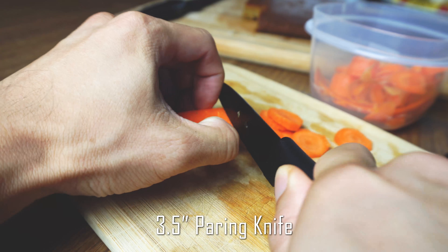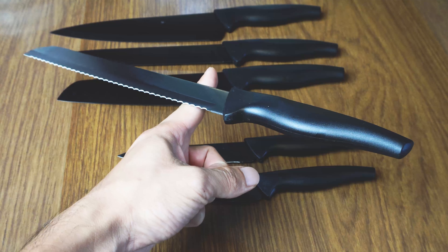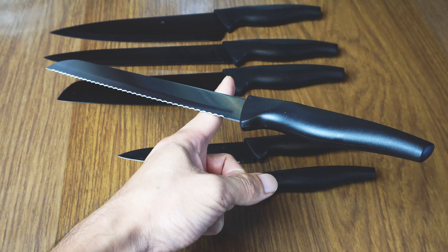The handles on these knives are plastic, making them fairly lightweight overall. The weight of these knives tends to sit towards the blade end just in front of the bolster, given the lightness of the handles.